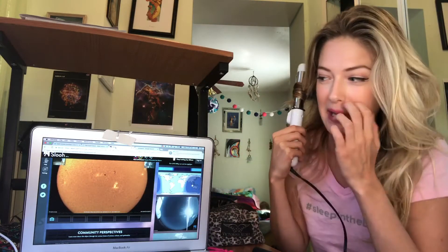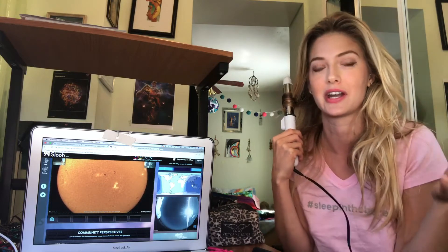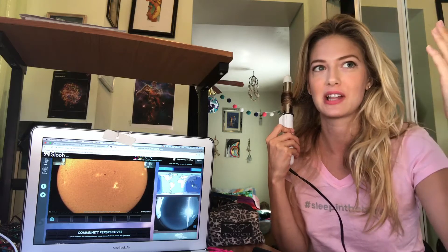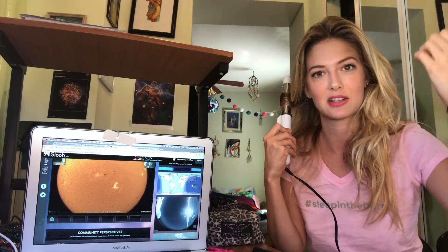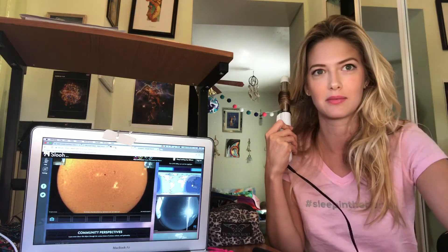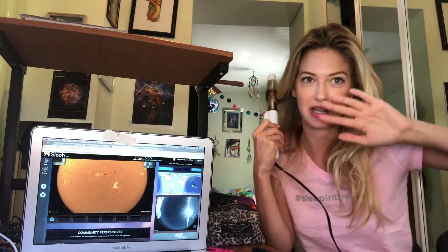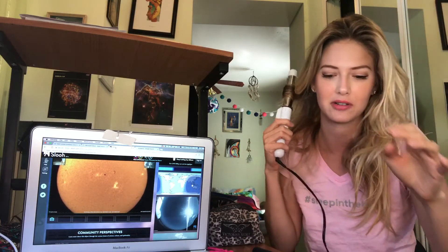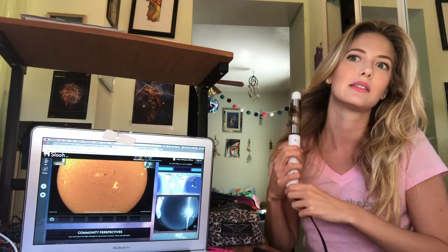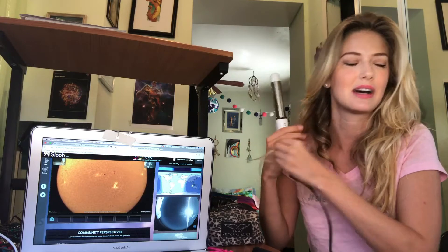It's probably an H-alpha filter — hydrogen alpha filter — which pretty much filters out a certain wavelength, a certain brightness that is transmitted from the sun towards us so we don't go blind. It filters out, absorbs and bounces a whole bunch of the light rays so our eyeballs don't absorb it themselves.